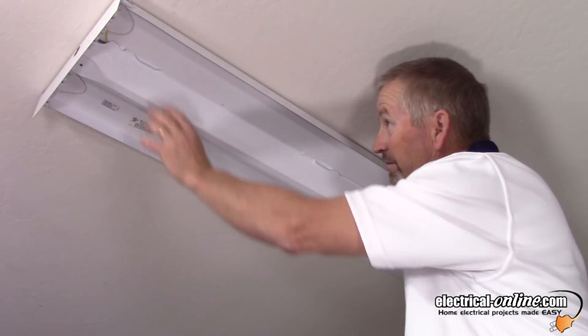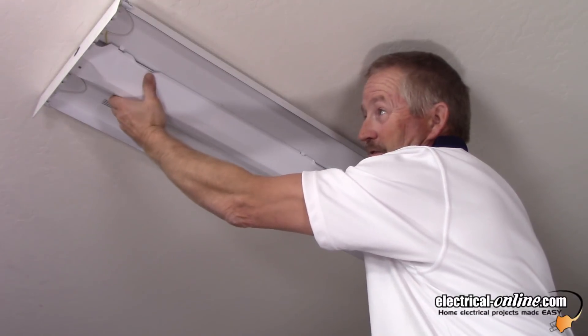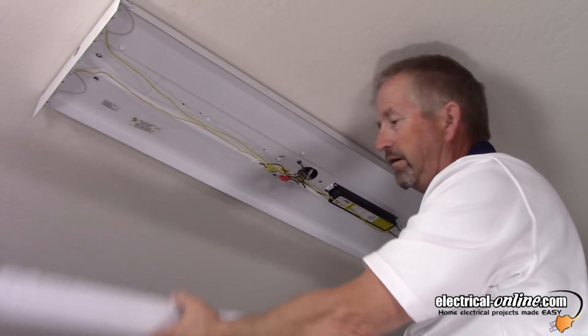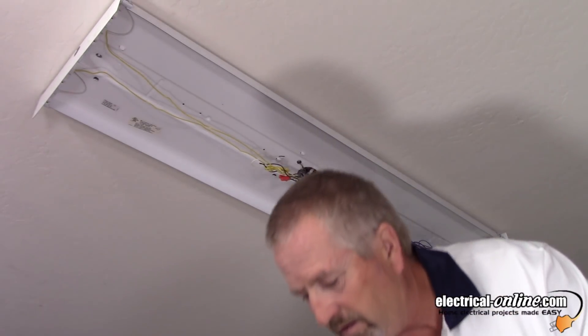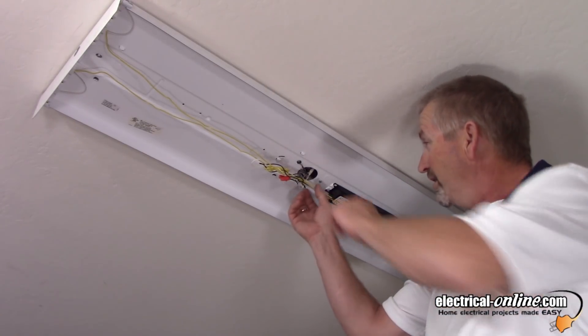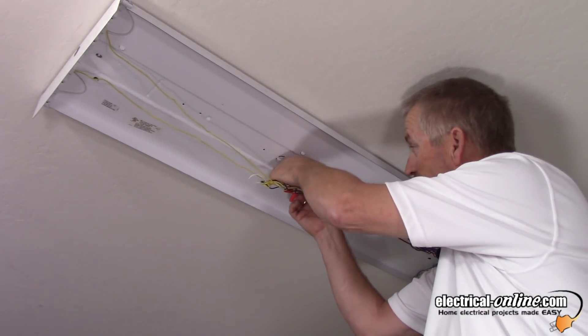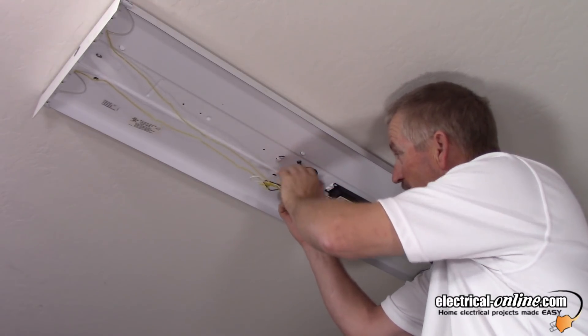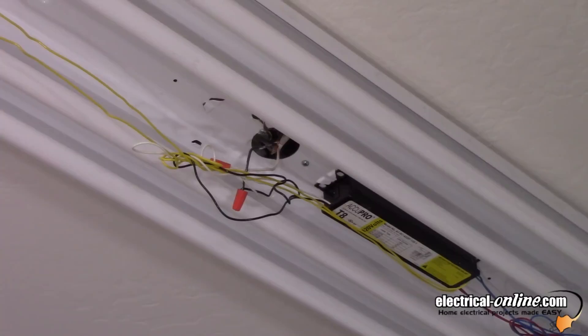Now the ballast housing cover. This one you have to pinch it together so it releases from the clips — three on each side — and that's how you take off the ballast cover. Now here's your four-foot four-tube T8 ballast, and here's the hot wire that I need to get my Fluke T1000 meter on. I have to reinstall the tubes and we'll see how much current this draws. I've got the tubes reinstalled in the tube holders, or tombstones, and I've got that black feed wire pulled down so that I can get my Fluke T1000 ammeter on it.